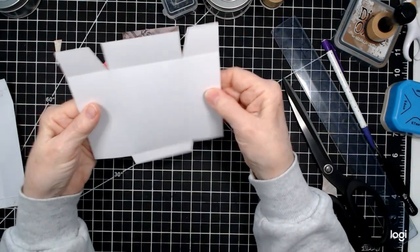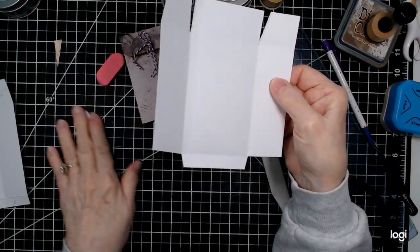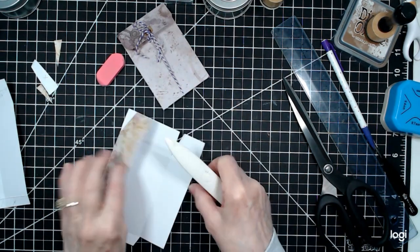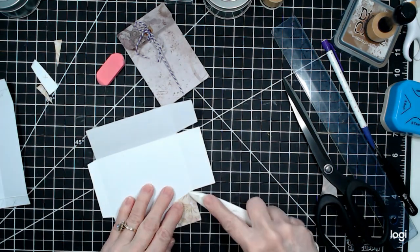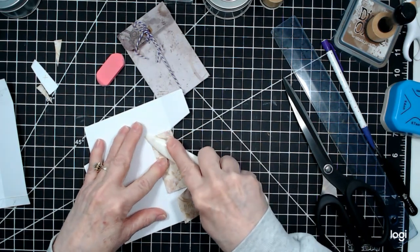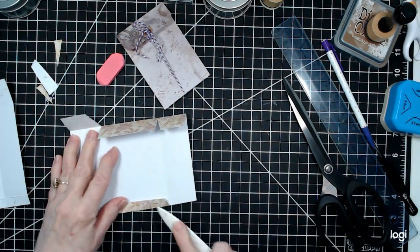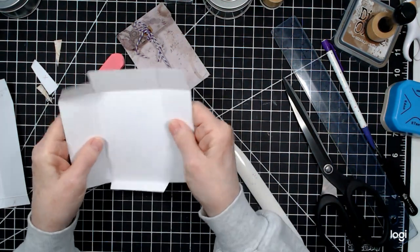Turn it up — this is the way your piece should look. Next, go ahead and burnish all your score lines really well, bring them all down, get them all done, and down here and down here as well. All burnished, all ready to go.